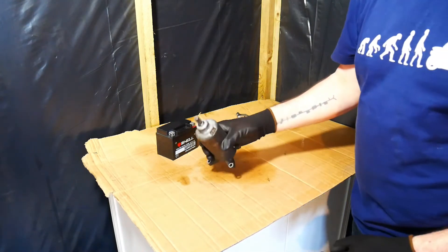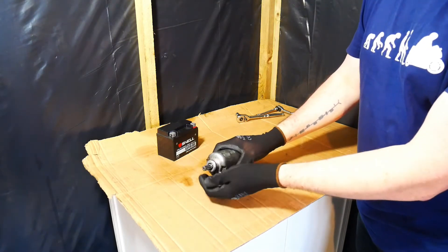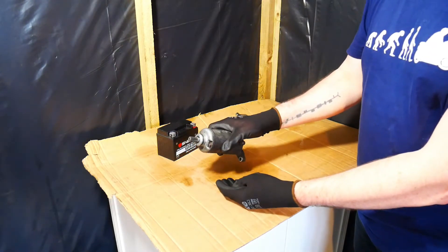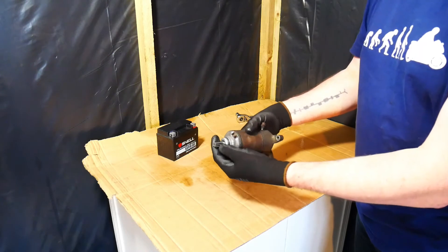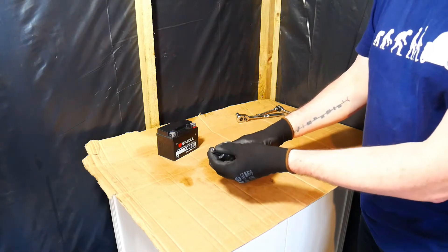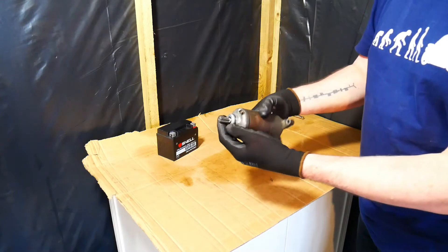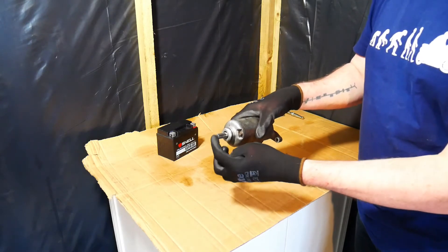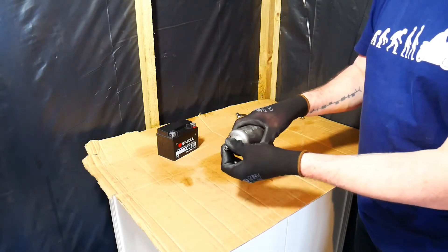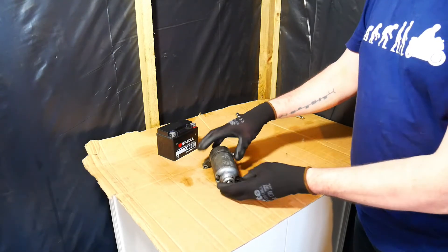The problem with this starter motor — you may have watched another video I did on the engine this was connected into. I came across this engine because the owner of the motorcycle had replaced it because he thought the engine had failed. It hadn't actually failed — it was just that the starter motor was damaged. The little pinion on the end of the armature was damaged and it wasn't connecting into the starter clutch to start the engine properly, or it was making a lot of noise.